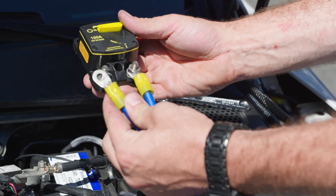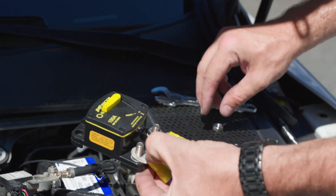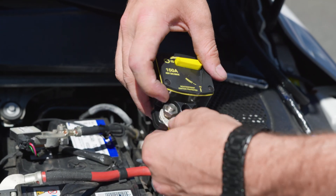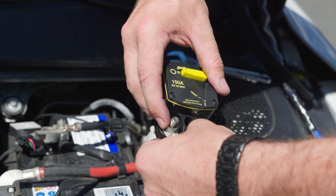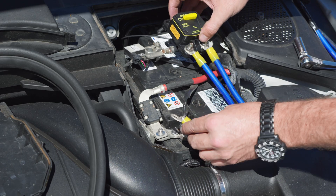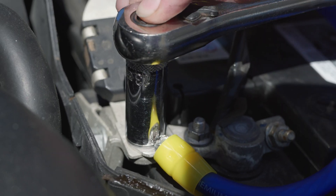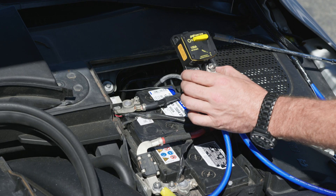Install the long power cable and short power cable to the circuit breaker. Make sure the circuit breaker is switched to the off position, and attach the short power cable to the positive terminal on the battery. Secure the circuit breaker in the engine compartment.